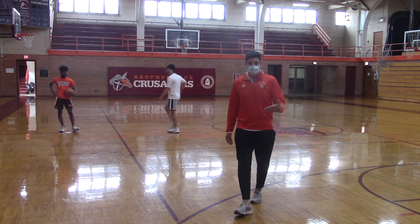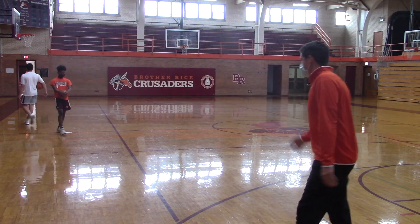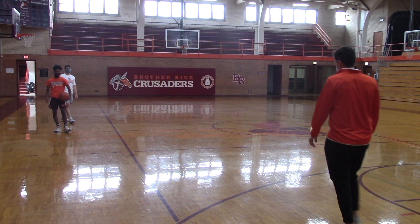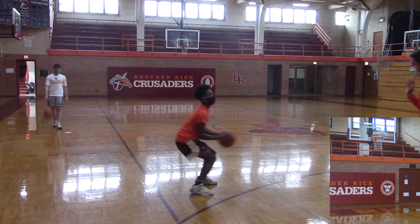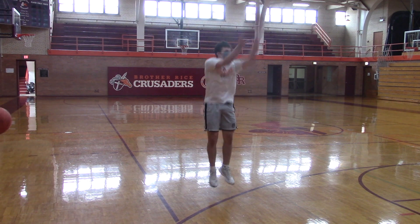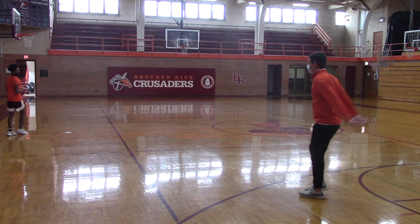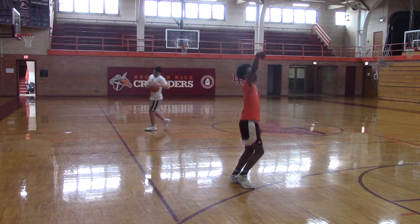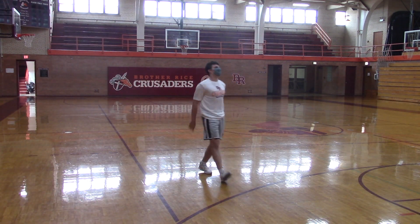Lastly, guys, you can do this into a jump shot — into a 15-footer, or into a three. So let's go between the legs, power dribble into a three-point shot. Right into your shot. Good. Now let's go behind the back — come down hard behind the back, right into your shot. Get that defender back up a little bit.